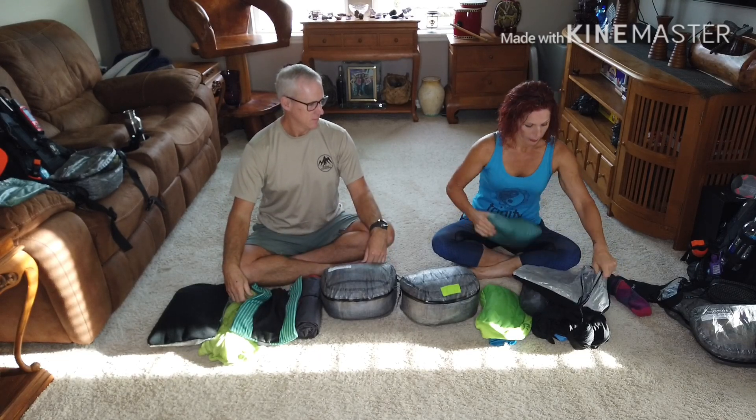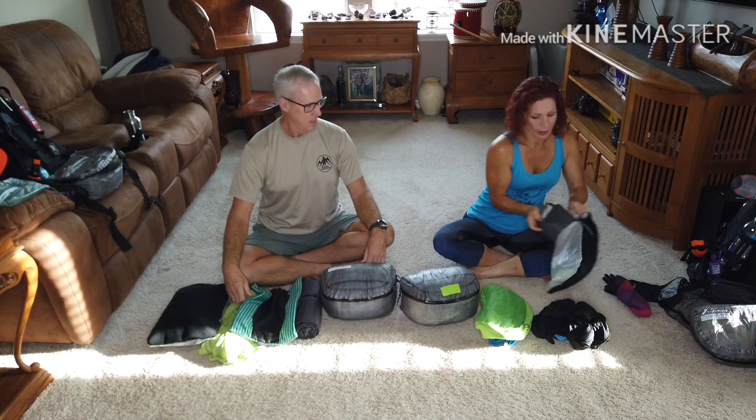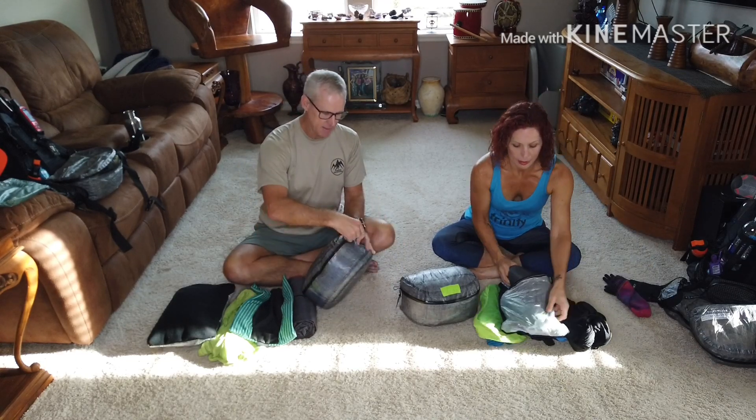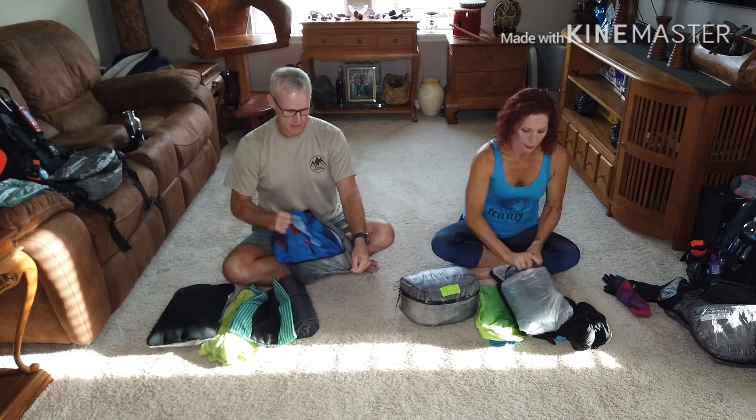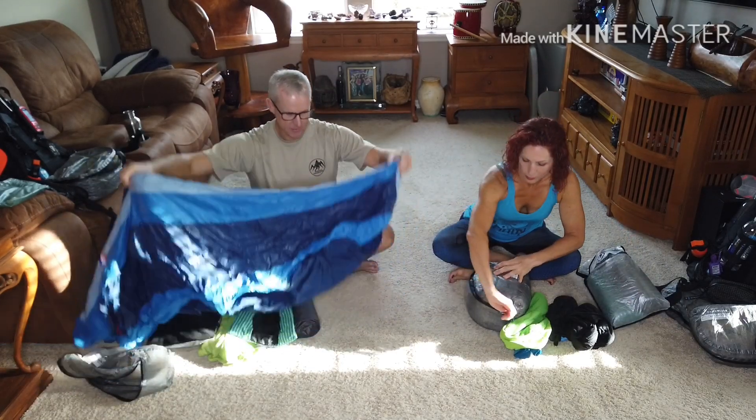Here's my sleeping bag — pull that up, lift the loft up.